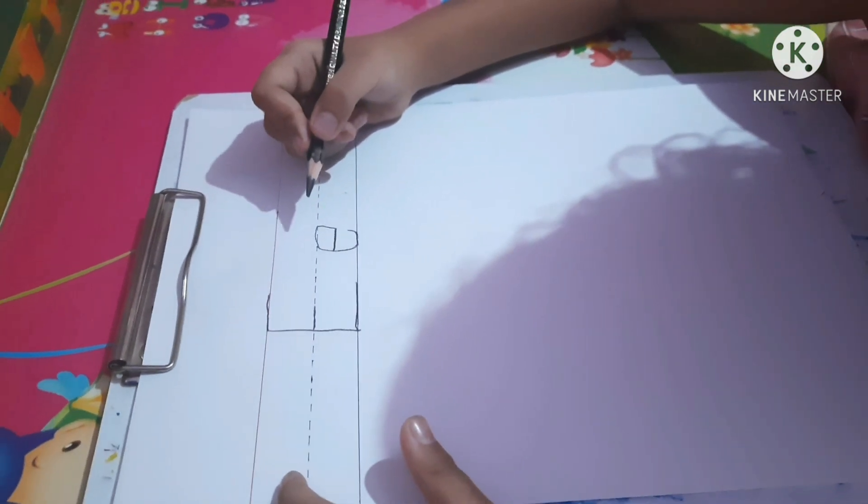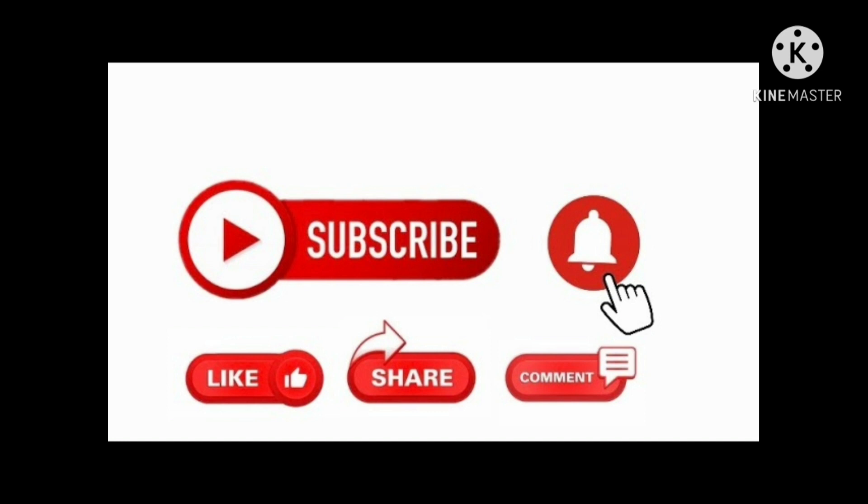Thanks for watching my video. See you in the next video, friends.